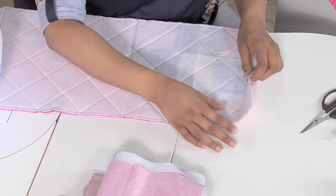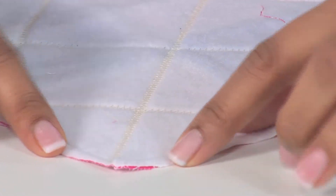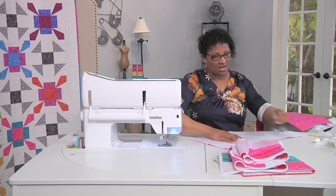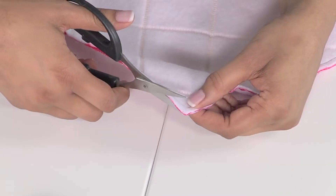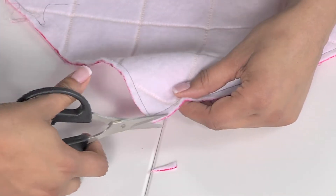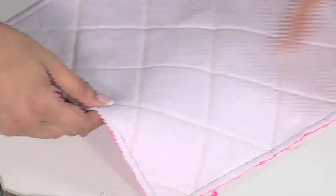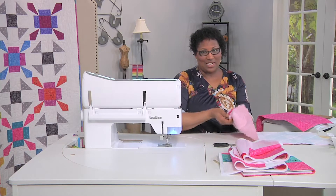Before you turn the project, I want you to grade the seam allowance in the corners. What I mean by that is you're going to cut the seam allowance at an angle down to the corner. I'll show you how to do this on one of these outside corners. Just use a pair of really sharp scissors and cut at an angle — make sure you're not clipping off your actual stitch — but that just reduces the bulk in the corner. You'll do that on all four corners and then turn the project inside out.